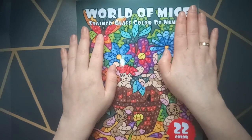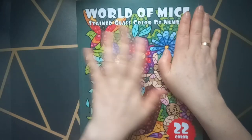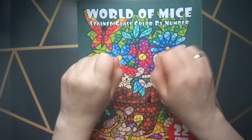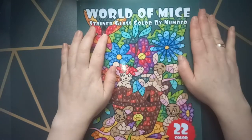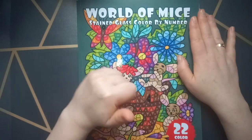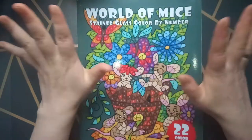Hi, welcome to my YouTube channel. Today I'm showing this beautiful book that I finished. My first finished coloring book of this year. I hope not the last. I hope that many will follow this year but we will see.